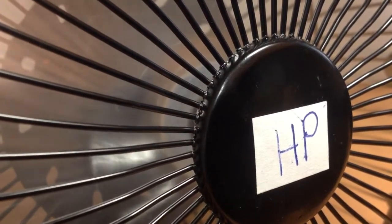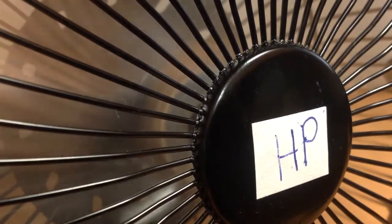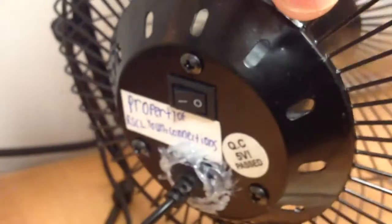It only has one speed — it's a spindle. So I turn it off. Pause the video to read the information.